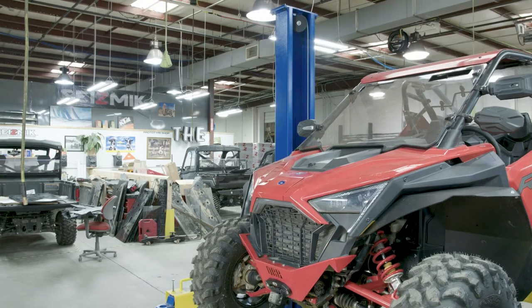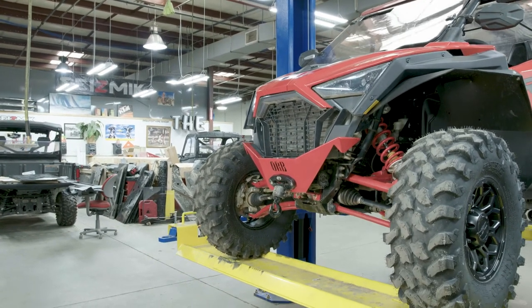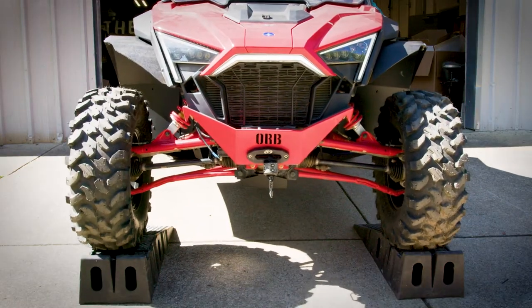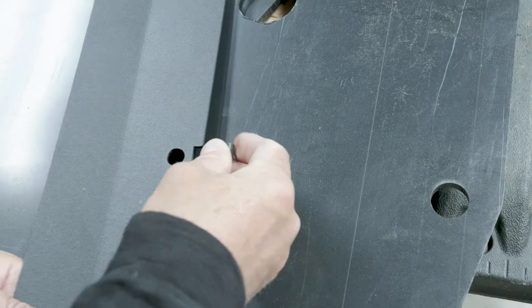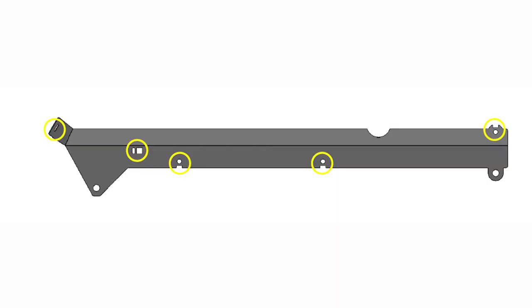To get started, get your vehicle up in the air. If you're blessed with having a lift, that's awesome — get it up there. If not, you can put the top up on some ramps and lay underneath. Before you start putting all the big pieces together, attach your clip nuts onto the holes in your metal brackets. The threading should face upwards towards the vehicle. Refer to your manual to know exactly where to put these on your metal brackets.